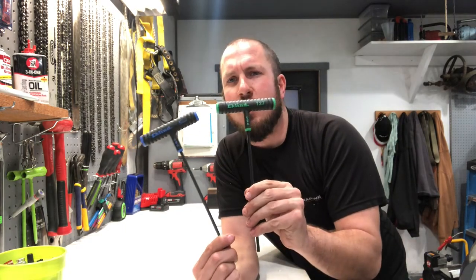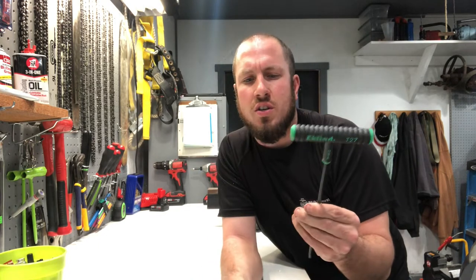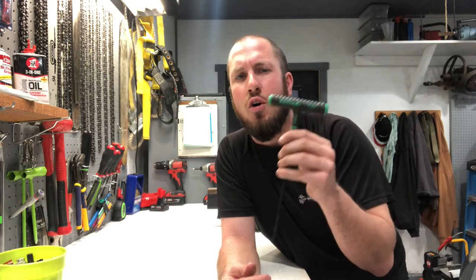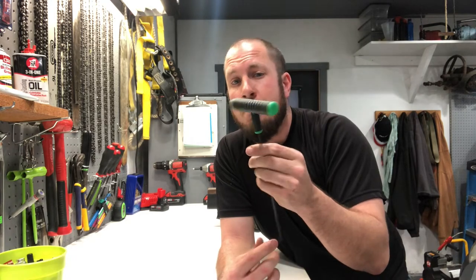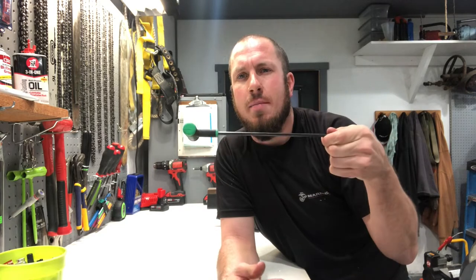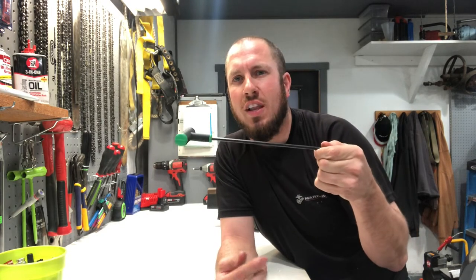I use these on chainsaws, so I have them hanging up here in the garage. The Torx and the ball hex are definitely right on par with all those other brands. I really like the handles — they're really heavy, substantial weight. I can barely hold them like this; it takes a lot of effort to hold it that way.